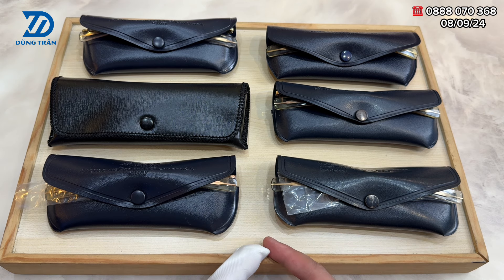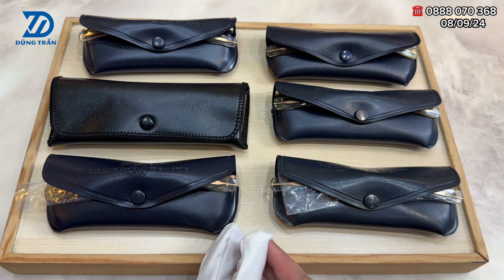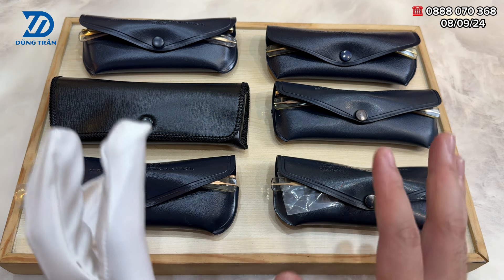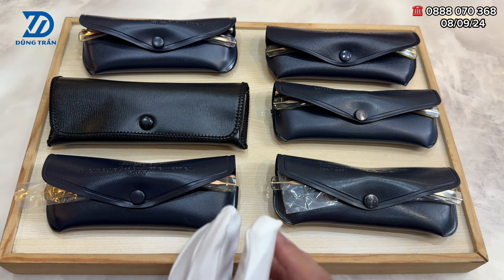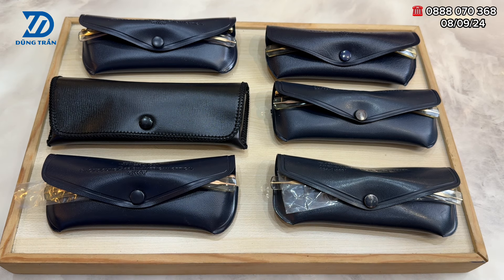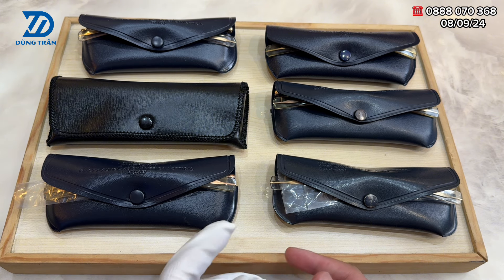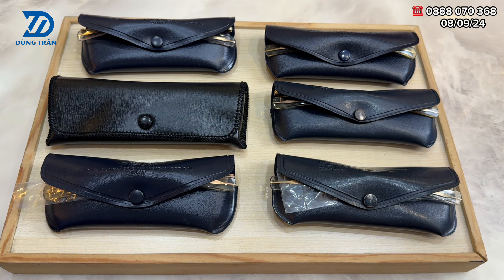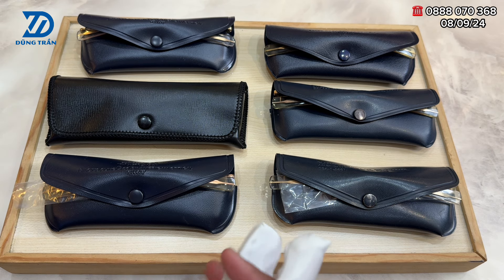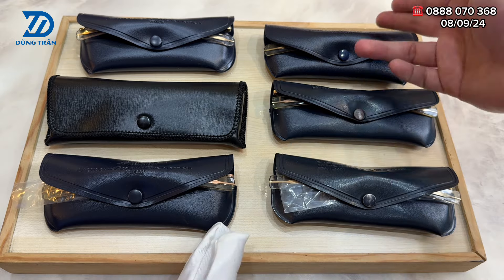Trong video ngày hôm nay thì em Dũng Trần xin phép chia sẻ đến các bác một bộ siêu tập kính cơn Mỹ mà em cũng đã tâm đắc. Để có được bộ siêu tập này cũng đã mất khoảng 3 tháng để có được 6 phiên bản kính cơn siêu phẩm này. Sơ bộ trong bộ siêu tập ngày hôm nay sẽ có 5 cây kính cơn và 1 cây kính quen ở mã số 4.